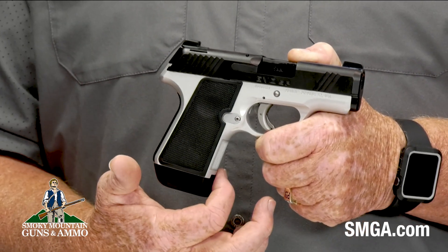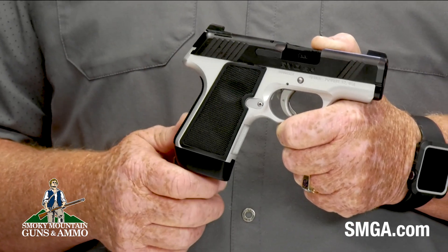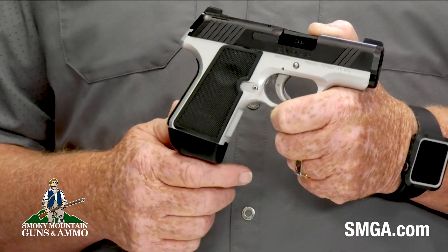The front strap is checkered right into the frame. The magazine release can be configured to the shooter's preference — left or right. It comes with two stock 7-round magazines. This compact 9mm is billed as the ultimate concealed carry gun and it really measures up. At 6 inches long and 4 inches high, it's very comfortable whether you prefer inside or outside the waistband carry. It weighs in at about a pound and a quarter, and both the front and rear of the slide are beveled for quick and easy draws as well as reholstering.